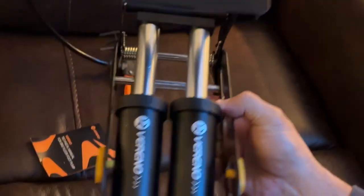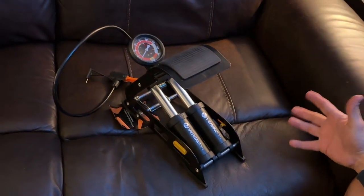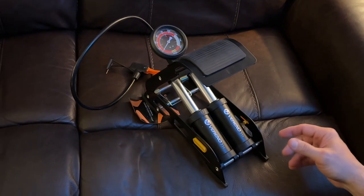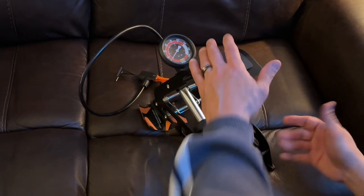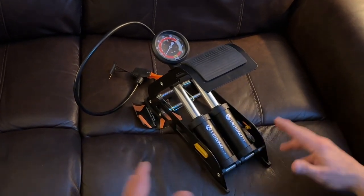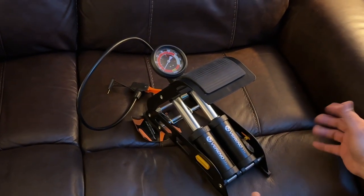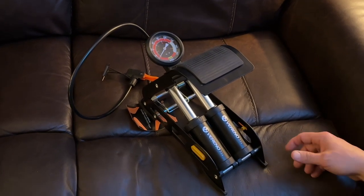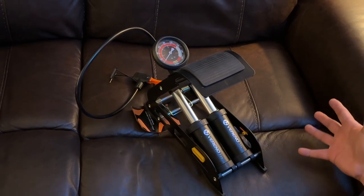It's just a hand pump — am I going to bring this when I'm bicycling? Absolutely not. What about when I'm on my scooter? No. But there are times at the house where I have a flat tire. I do have an electric pump, but other times I'm going to use something like this — when I'm changing out tubes, changing out tires, when I don't want to pull the electric pump out, or when I don't have a cigarette lighter available, since all of mine plug into a cigarette lighter. This will get it done within like 30 seconds.